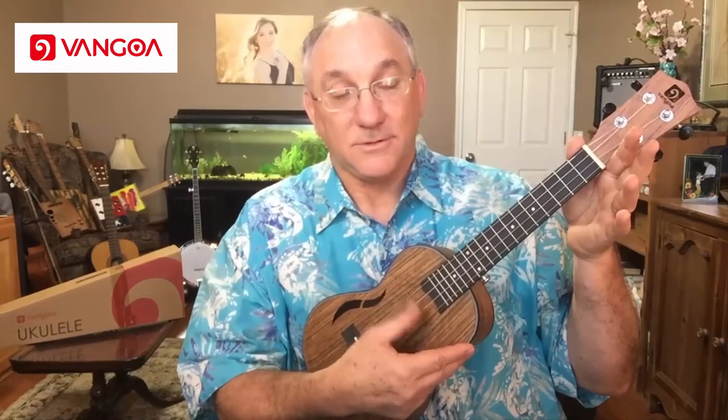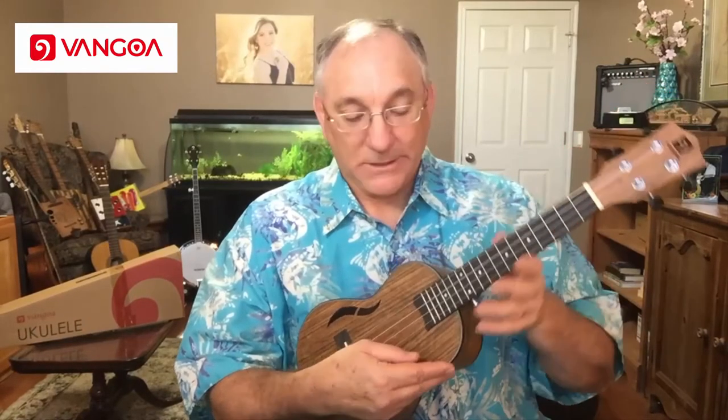Let's go ahead and hear this. It has some decent sustain, a bit of a shimmer to it, and a nice tone. I've played a lot of laminate mahogany instruments, and this has a different sound — this walnut has its own unique tone. Let's go ahead and do some finger picking and strumming so you can hear what this sounds like.